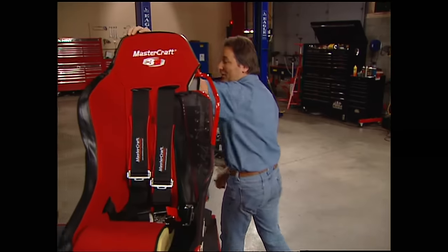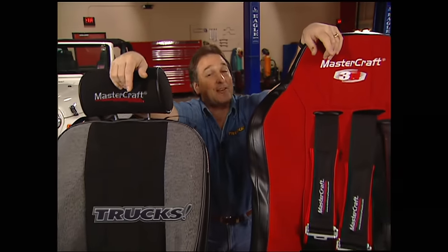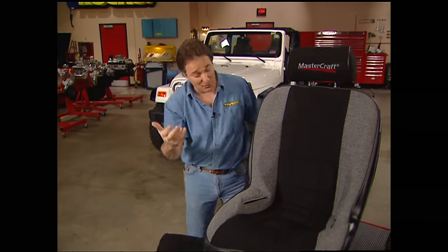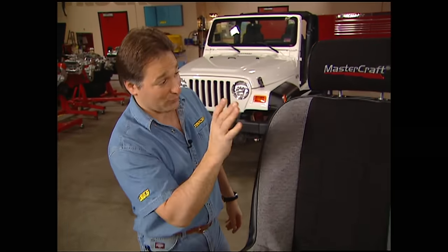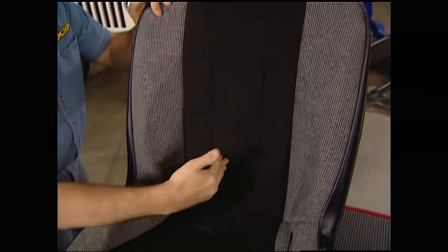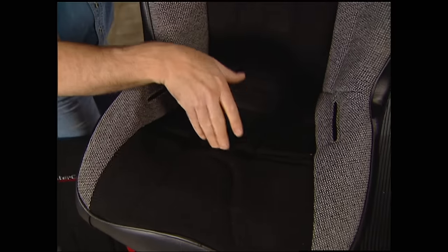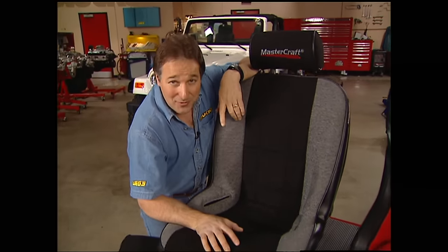These are extremely comfortable when you're driving down the road and the only thing to be planted in when you're bouncing around off-road. These are the same kind of seats that Ivan Stewart, Walker Evans, and Kurt Ledoux have been crossing finish lines with for over 30 years. The Rubicon-style seat has an adjustable headrest, adjustable lumbar support, and slots cut for your five-point harness if that's what you're going to use. Now all we have to do is put them in.